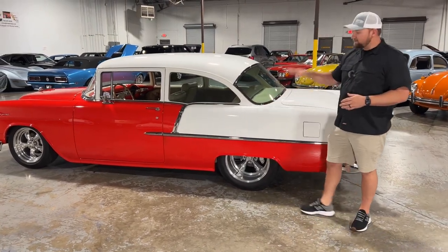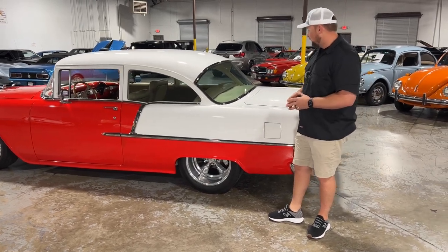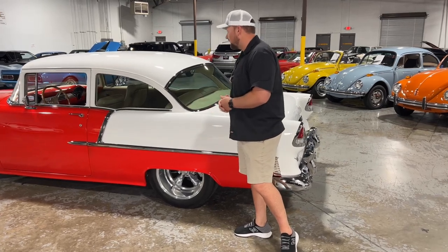This car is on air ride, so that is why it is sitting pretty low like this. It's definitely tucking that back wheel in the back there. As we look at the window trim around the back glass here, it's in great condition as well.